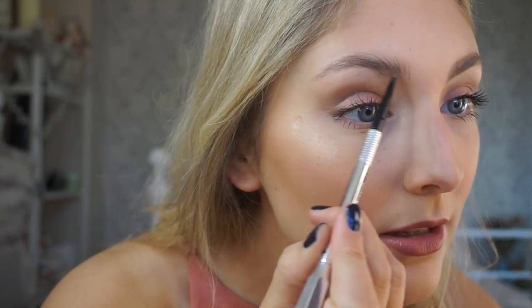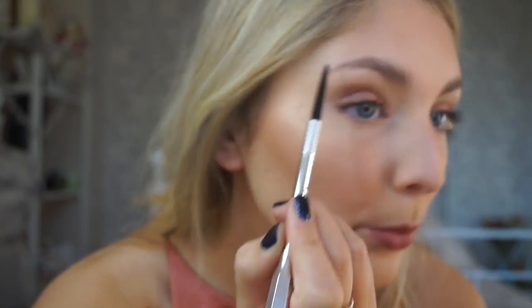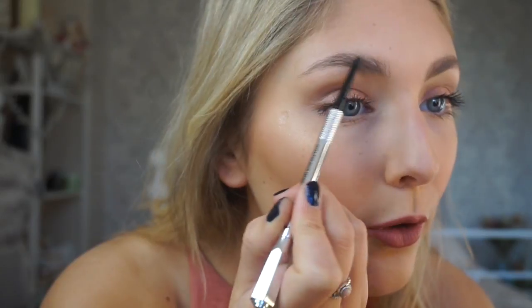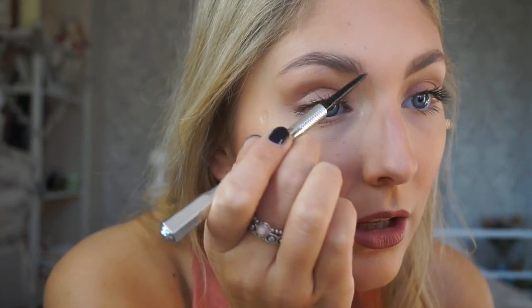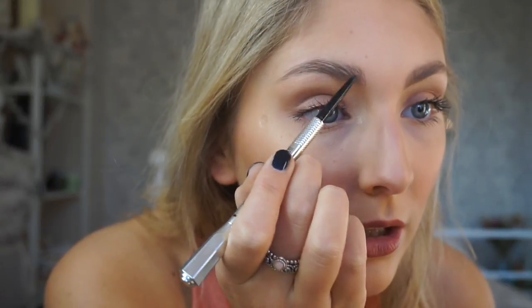I'm doing this with a really light hand. I'm not lucky enough to have super full brows, so that's why I love this pencil — you can just build it up and it still won't look like you've got slugs on your face. Just remember: eyebrows are sisters, not twins, so keep that in mind.